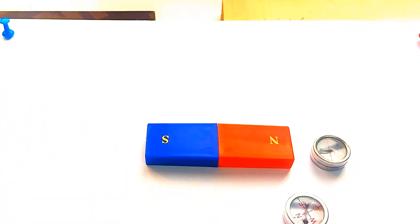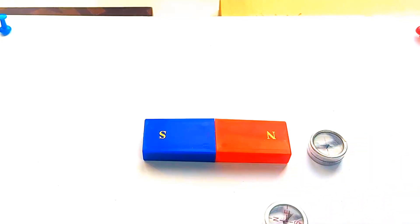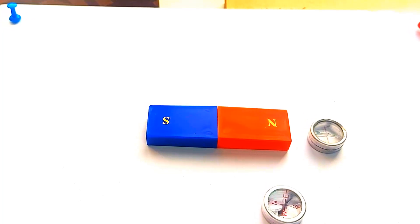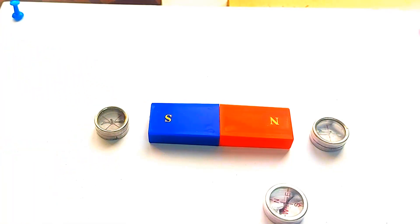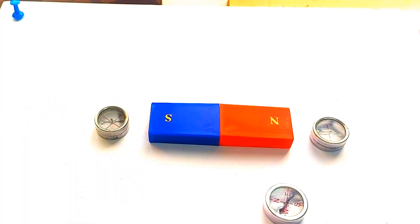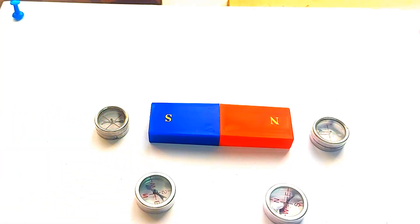Next, we are going to use plotting compasses to show the direction of the magnetic field. I have placed these compasses around the magnet. As you can see, the needles align themselves along the field lines, always pointing from the north pole to the south pole of the magnet. This helps us visualize not only the field pattern but also the direction in which the magnetic force flows.